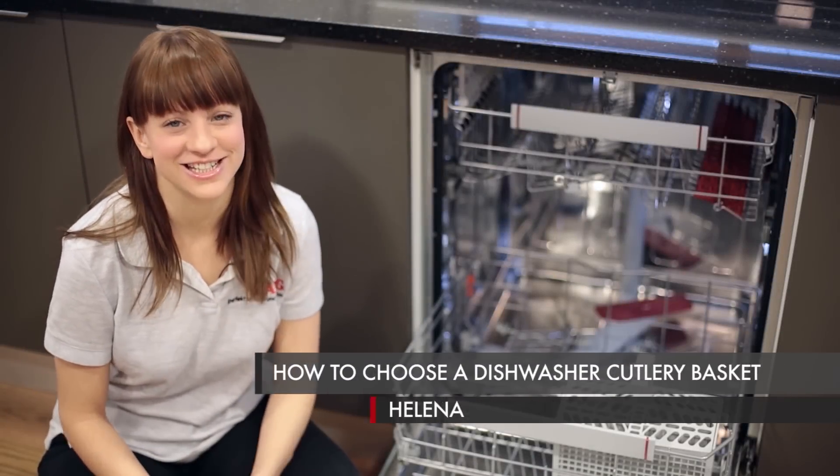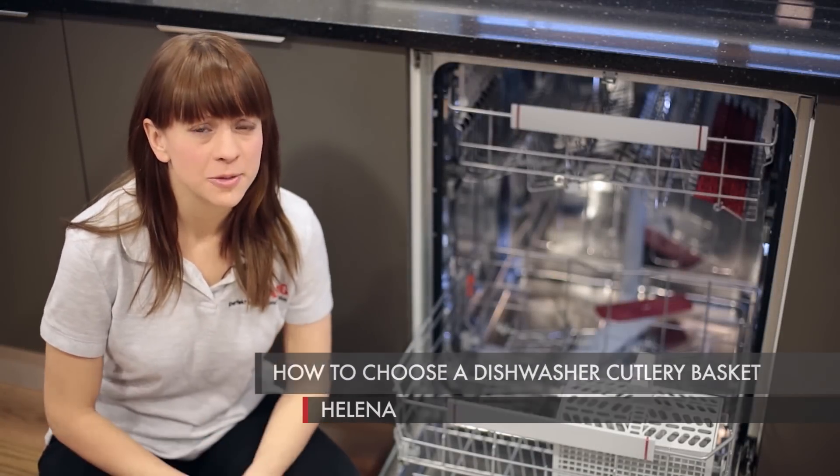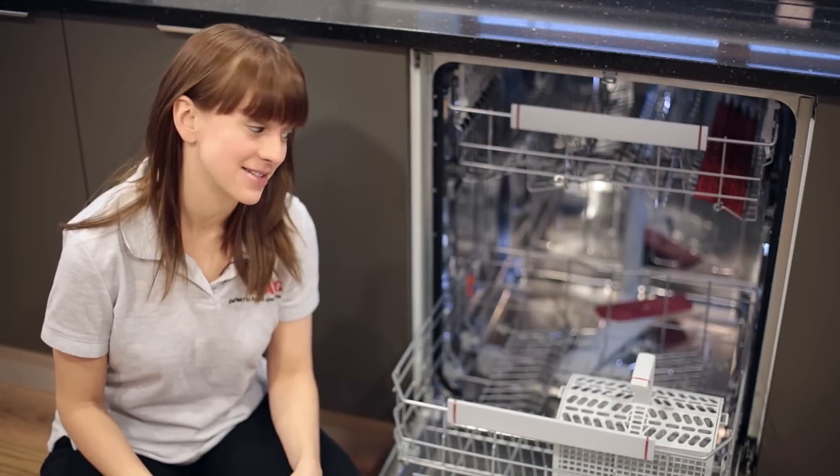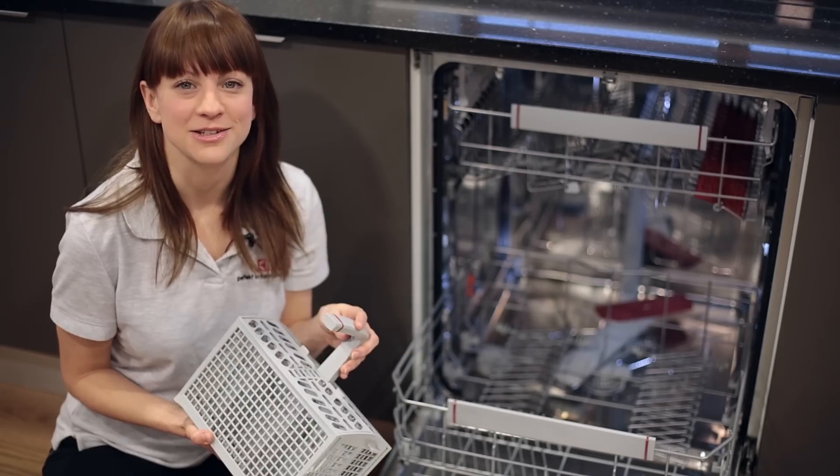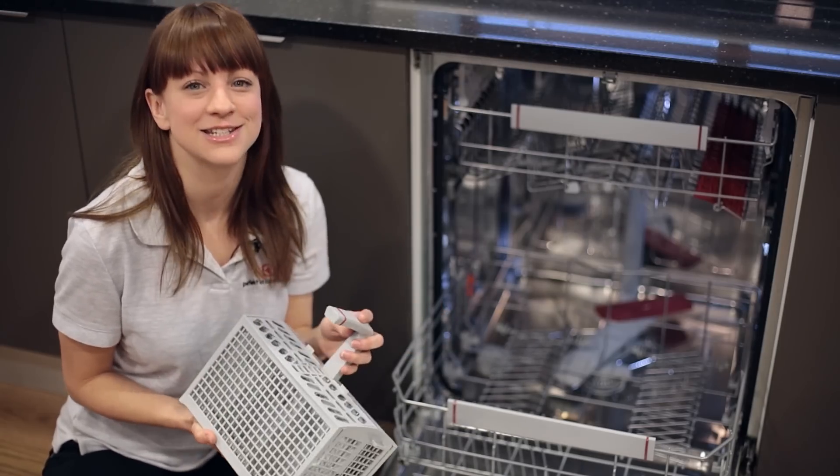Hi, I'm Helena from AEG. Now the most commonly replaced item in any dishwasher is the cutlery basket. They can become really easily damaged from knives and other sharp utensils, but don't worry because they're really easy to replace.